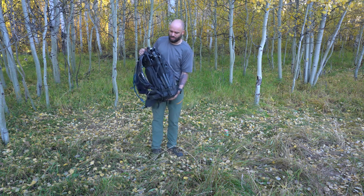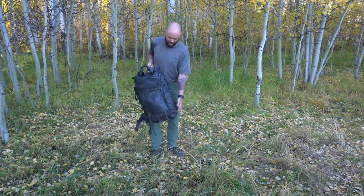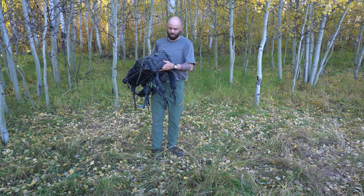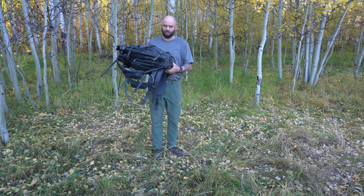What I love about this pack is you can strap the tripod to the side, to the back, or to the other side. Earlier I just had my tent on this side. I also have these straps hooked up at the bottom where you can attach a sleeping bag, a pad, or your tent. It worked really well that way.